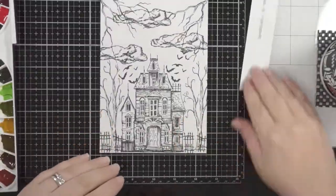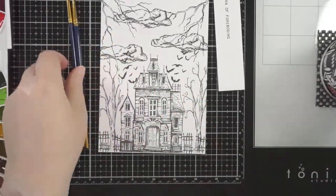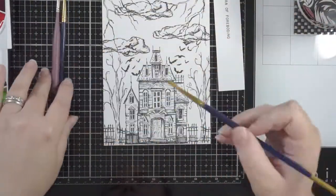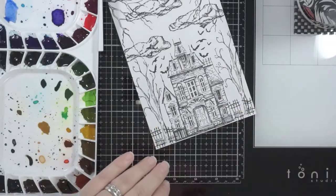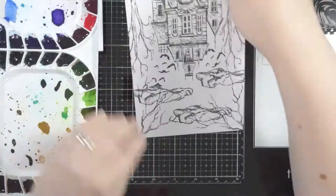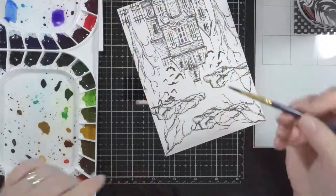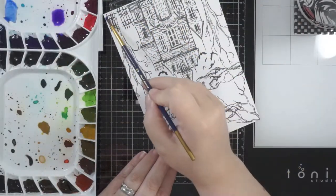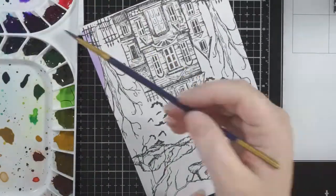I also used the Tiny Text Halloween stamp set to find a sentiment — or if it's not a card, just a bit of wording on it. And I've dragged out my Mugello Mission Gold paints. I love these. They were freaking expensive, but they are beautiful paints to work with, and I absolutely love using them.